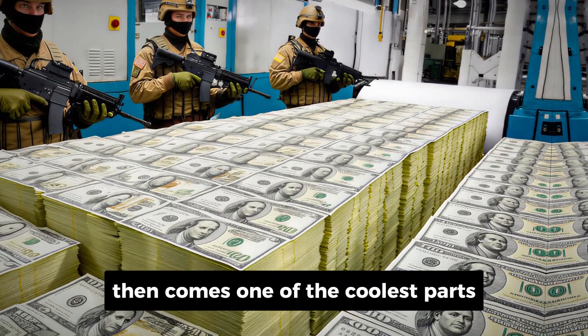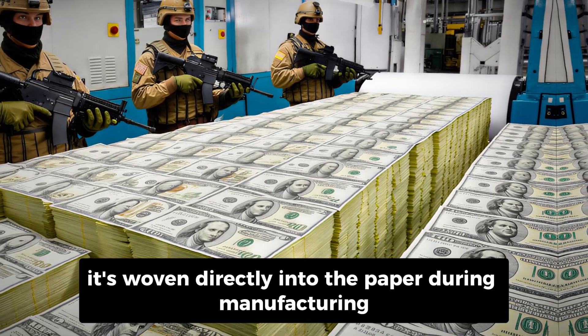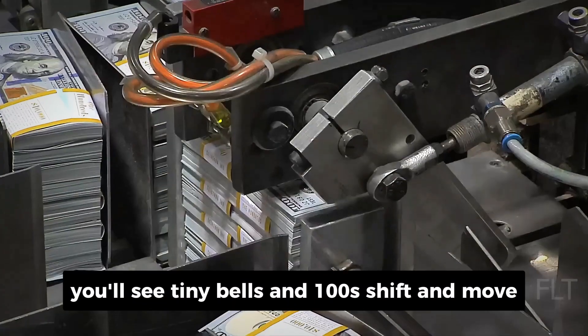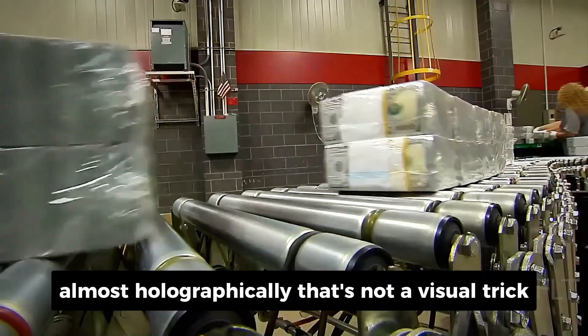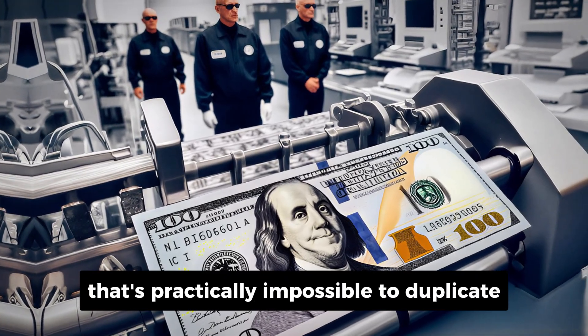Then comes one of the coolest parts: the 3D security ribbon. This isn't some sticker slapped on afterward — it's woven directly into the paper during manufacturing. When you tilt the bill, you'll see tiny bells and 100s shift and move, almost holographically. That's not a visual trick. It's a result of incredibly fine micro-lens technology that's practically impossible to duplicate.